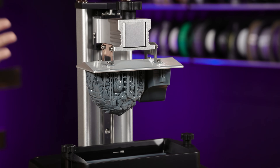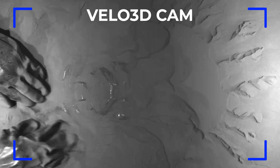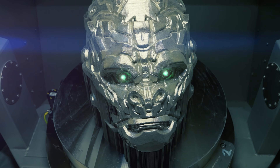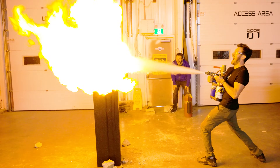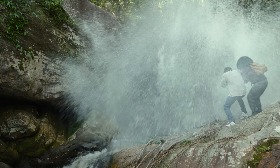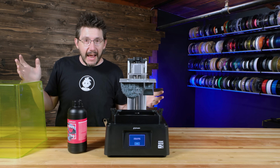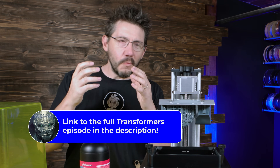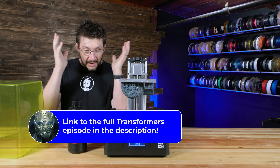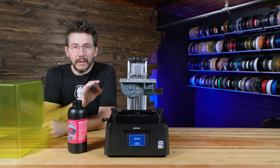This is the head of Optimus Primal. You may have seen it recently because we featured this as a print done in metal, thanks to Velo3D. And then we tortured it over at the Hacksmith and it survived because Transformers Rise of the Beasts is out in theaters as of today. We worked with Paramount because they wanted something cool. We gave them something cool. It was a fantastic time. So this is the head of Optimus Primal.